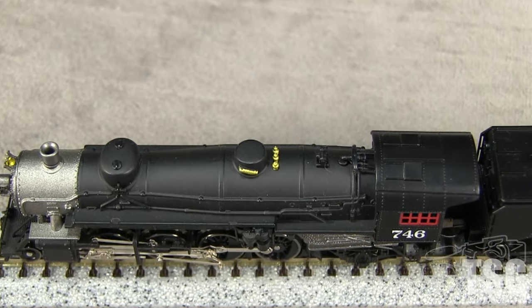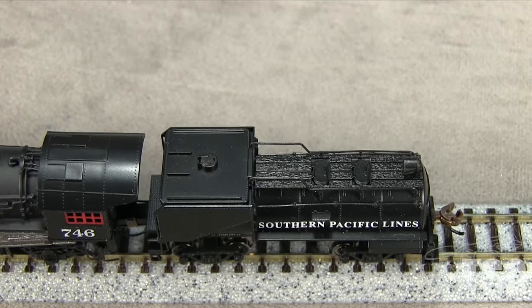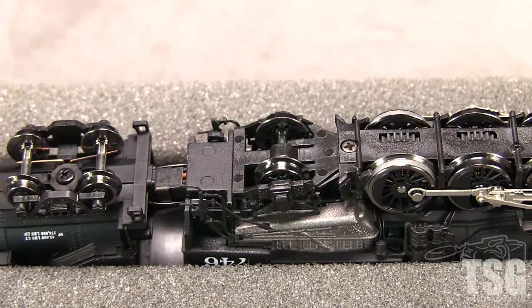The top of the engine has some freestanding details in front of the cab. The tender has good hatch detail. The flexible plastic handrails should withstand normal handling. The underside of the tender has freestanding brake components.